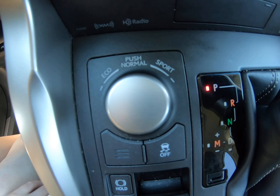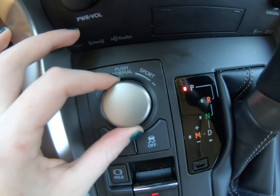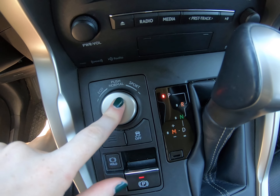These are the different driving modes down here. You've got eco, push in for normal, and turn for sport. So you turn it this way for eco or sport — it's not a dial that keeps spinning; it's just a click, click, or push in for normal.